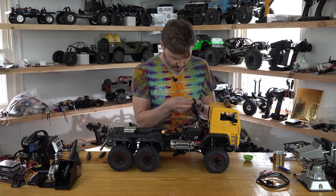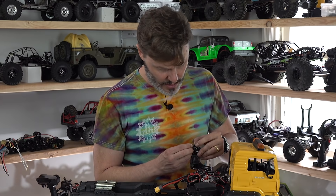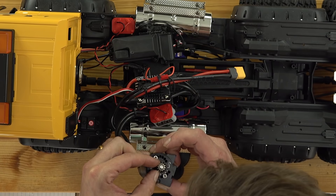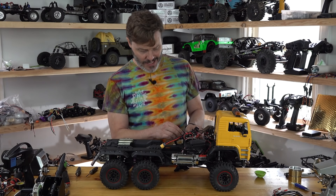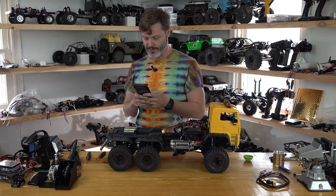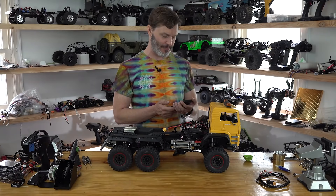All right, so we are using... oh, this is a five millimeter shaft one too. We'll just count the teeth since it doesn't have it listed on there. So this is a 12 tooth pinion. What position should a 12 tooth pinion be in? Let's look on the good old interwebs: TRX for gear mesh. It should be with a 12 tooth pinion in the D position. And what are we in? We're in the C position. Of course it was a bad gear mesh.